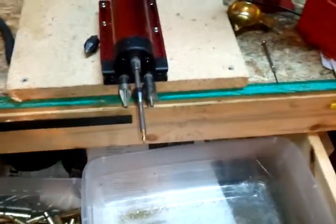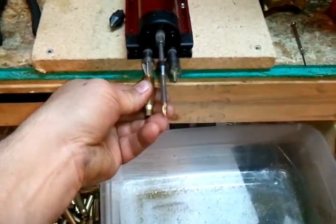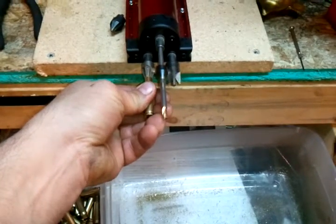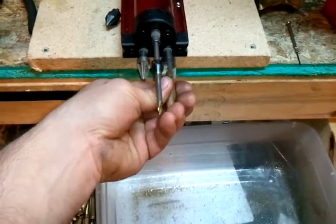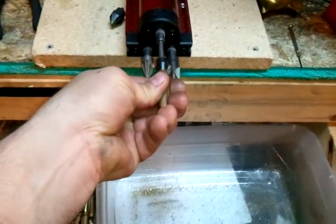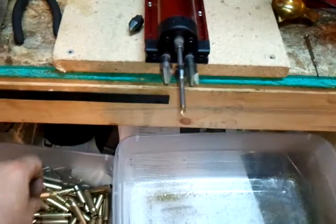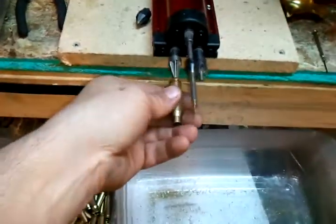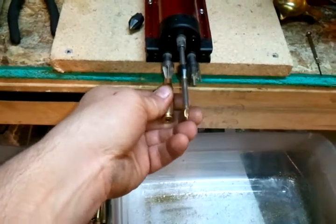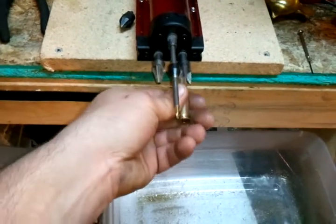You only have to handle the case once. I love this tool. The VTAP has to handle the cases twice or three times to do the three separate operations.